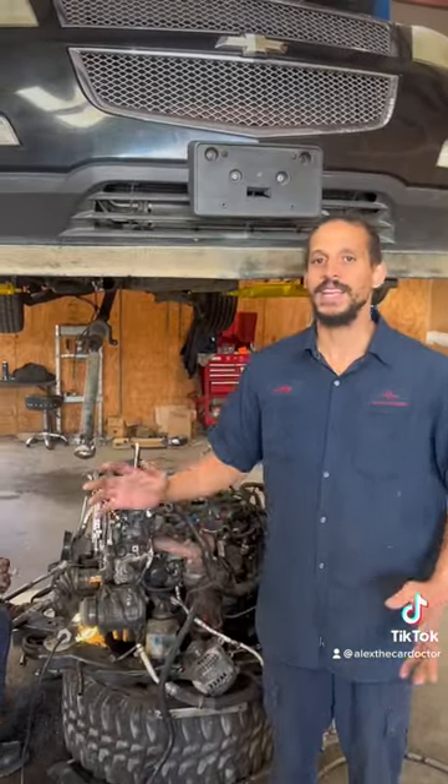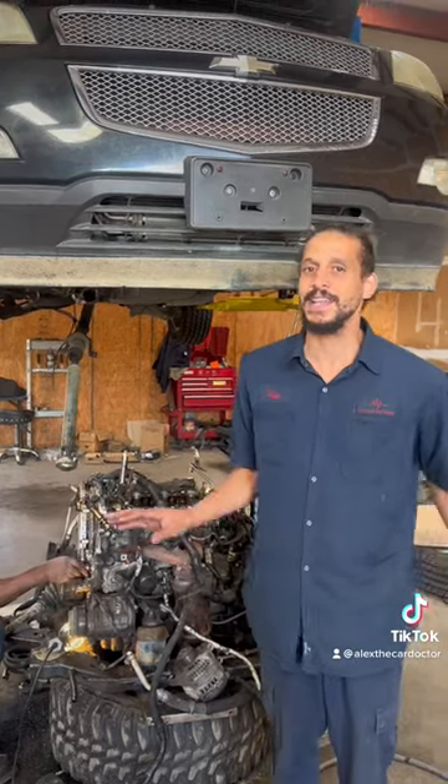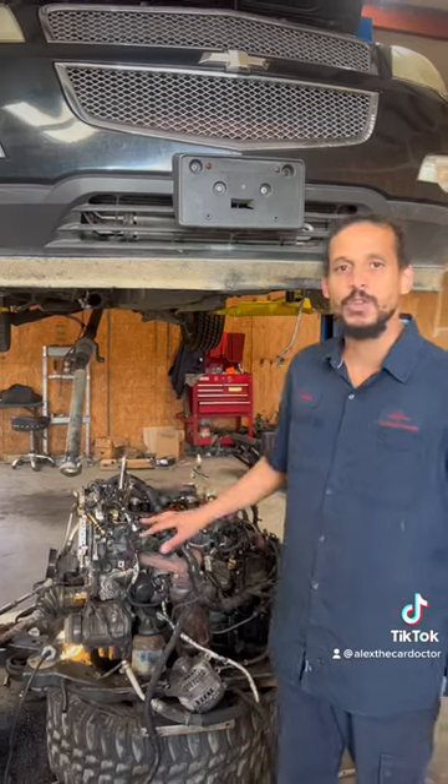So if you own a GM car with a 3.6 engine in it — and I have to say it like that because it's found in a wide variety of cars and trucks — make sure you change your oil regularly and use great quality oil.